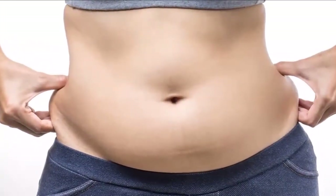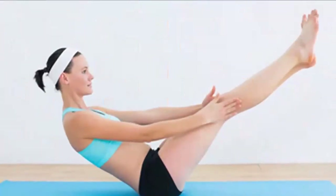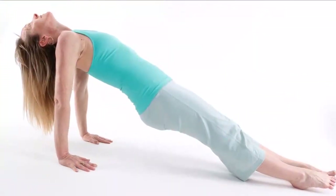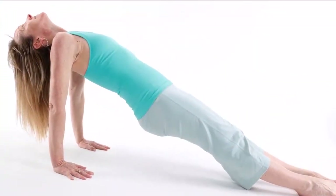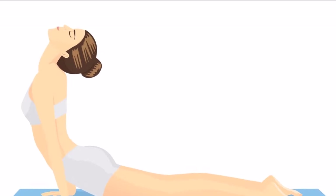On day 12, you should plank for a full 90 seconds, and the next day, make a break. Continue planking for a minute and a half on the 14th and 15th day. In the next two days, you should try to hold the plank position for 2 minutes. Plank for 150 seconds on the 18th day, and then make a day break.